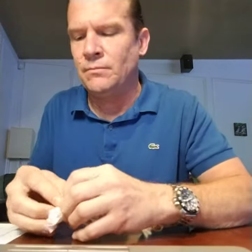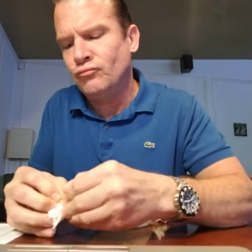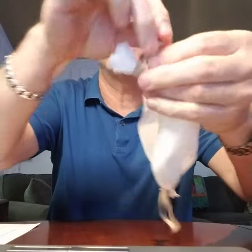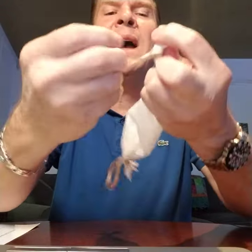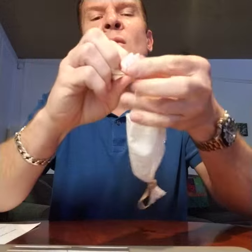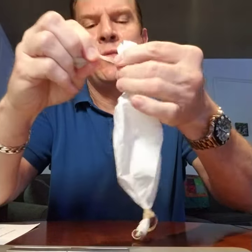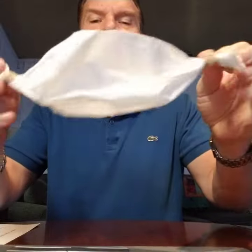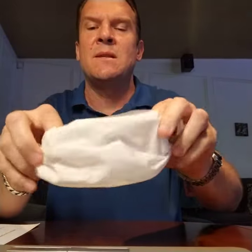Stick one end through the other so you've got that sticking through. Start snugging and just roll back towards the overhand loop and you'll get that tightened up. Basically you've got two rubber bands on here now.